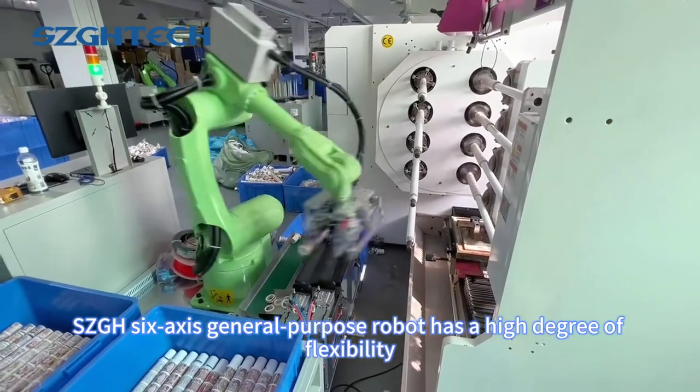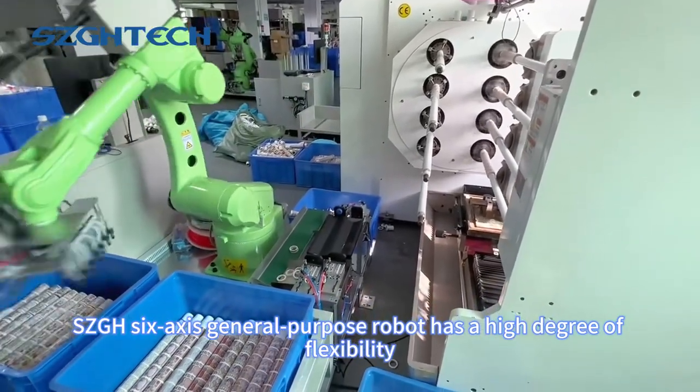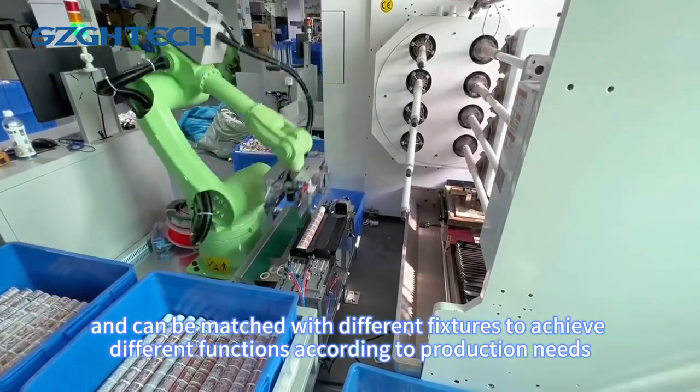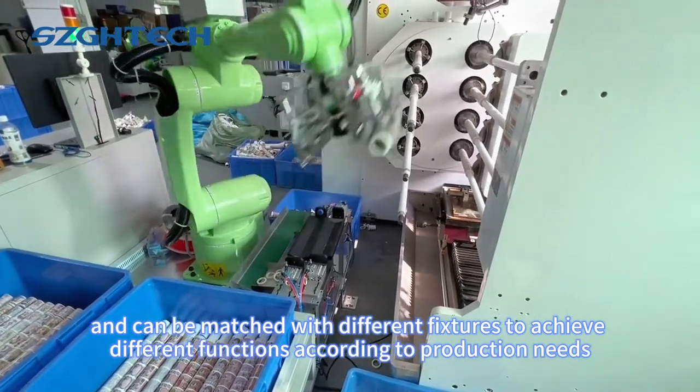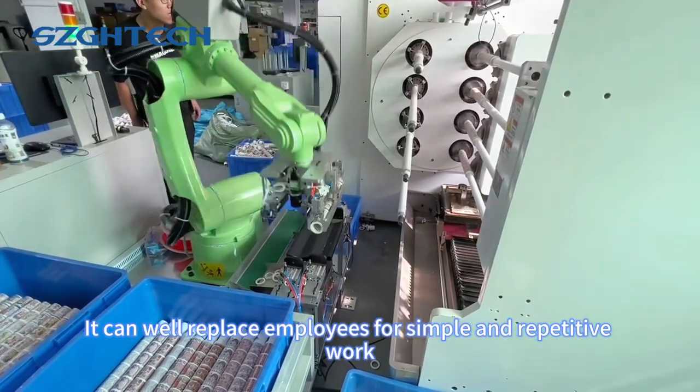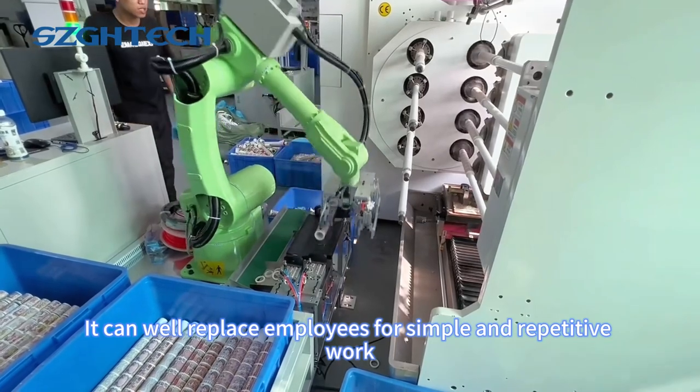The SCGH-6 Exos General Purpose Robot has a high degree of flexibility and can be matched with different fixtures to achieve different functions according to production needs. It can well replace employees for simple and repetitive work.